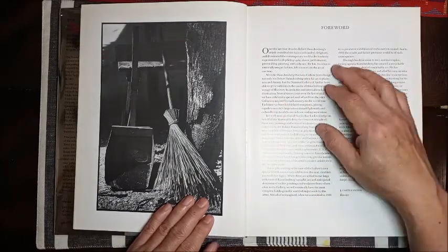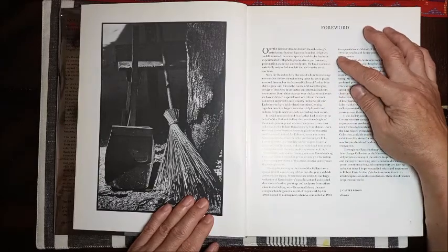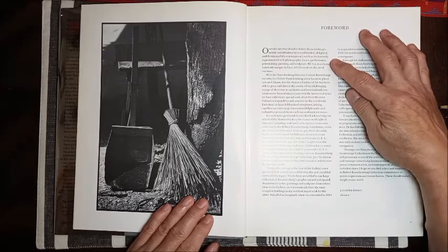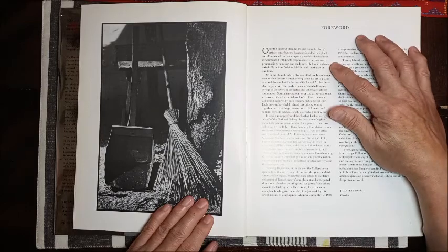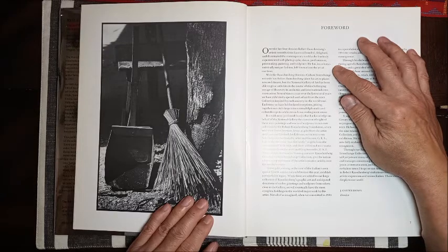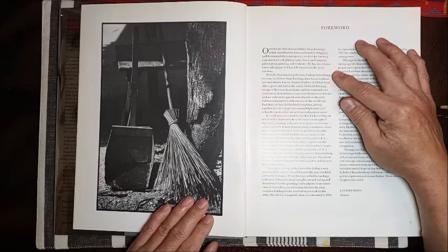Over the last four decades, Robert Rauschenberg's artistic contributions have confounded, delighted, and illuminated the contemporary world as he fearlessly experimented with photography, dance, performance, printmaking, painting, and sculpture. He has, in a characteristically unique fashion, left his mark on the art of our time.